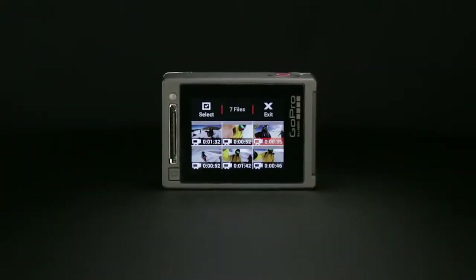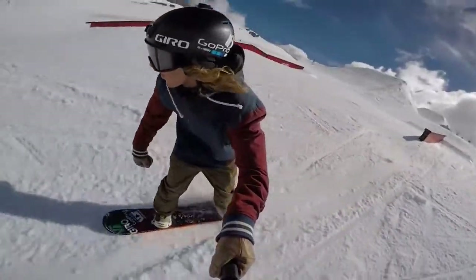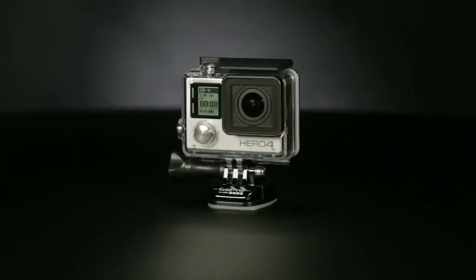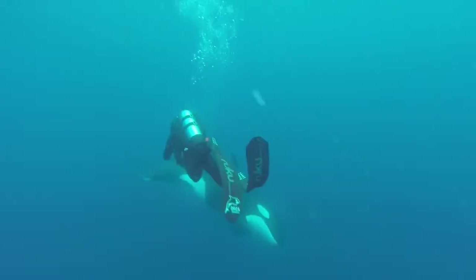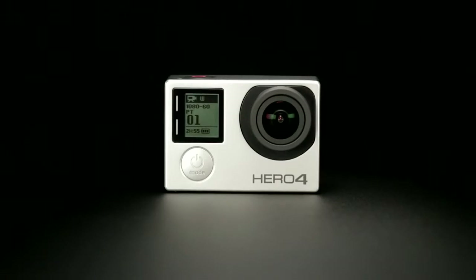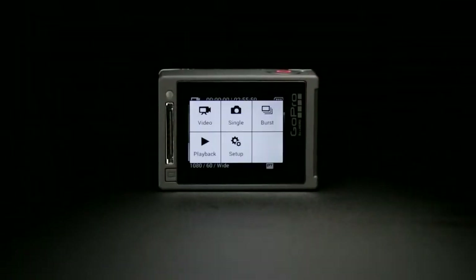With an integrated touch display and powerful new features like Night Lapse, Highlight Tag, Protune, and SuperView, Hero 4 Silver sets the standard for ease of use and real-world functionality. Waterproof to 131 feet or 40 meters, Hero 4 Silver combines true GoPro versatility and pro-quality capture with the convenience of a built-in touch display.